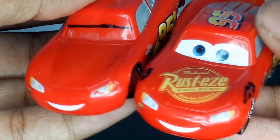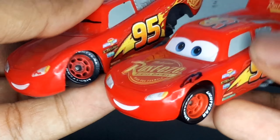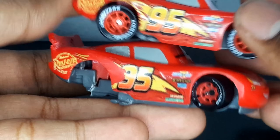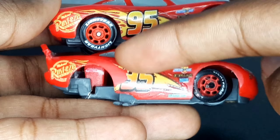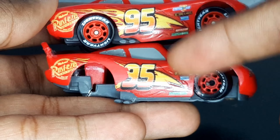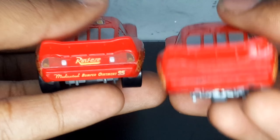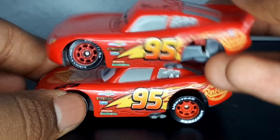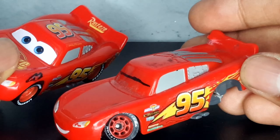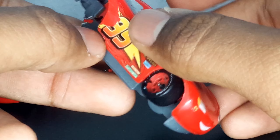There are no lightning bolts on the fenders of the damaged one. His eyes are shut on the damaged one, while the intact one's eyes are wide open. On the right side, the intact one is basically perfect but the damaged one is scratched — you can still see the sponsors though. On the back, there are no details on the damaged one — no Rusty's logo, no 95, no medicated bumper ointment, and no taillights.